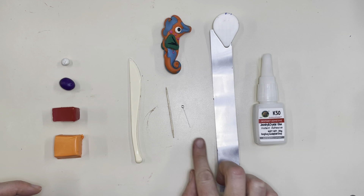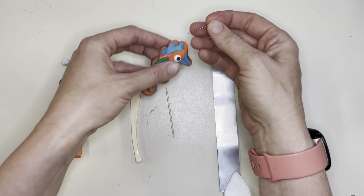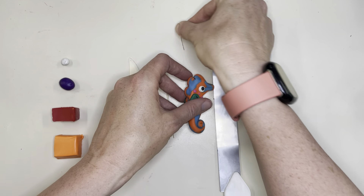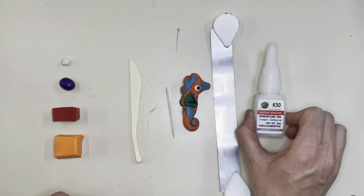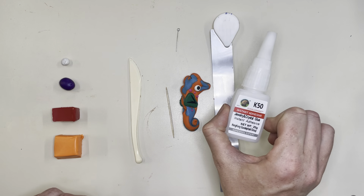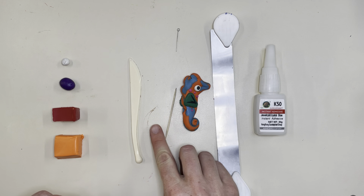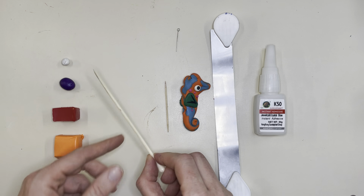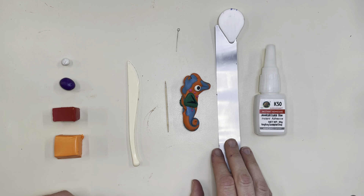I got something to cut clay with, and a little eye hook in case you want to turn your seahorse into a pendant or something that can hang. If you do want to use the eye hook, a little bit of glue is helpful after you get it fired — I'll link this glue in the comments below. A toothpick is very helpful, and this clay knife is great for texture. Grab your tools and we'll get started.